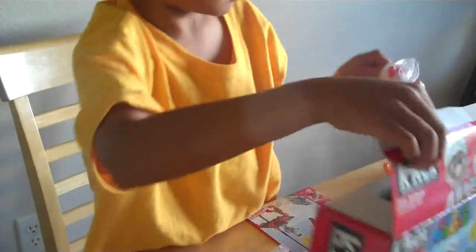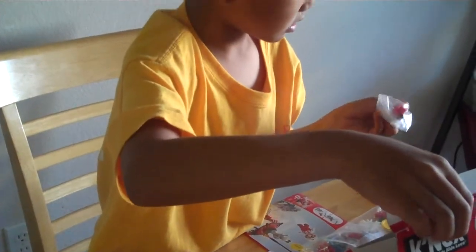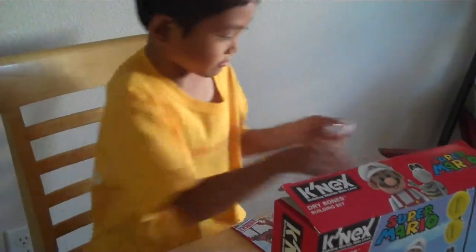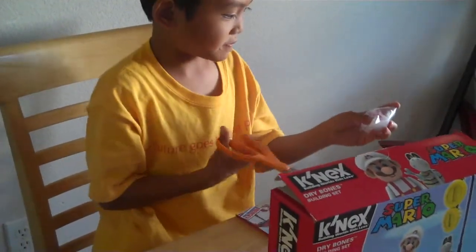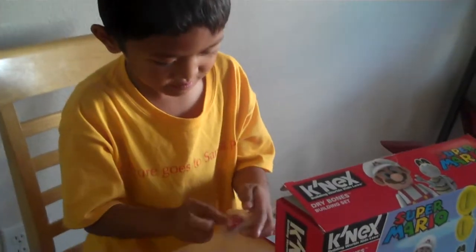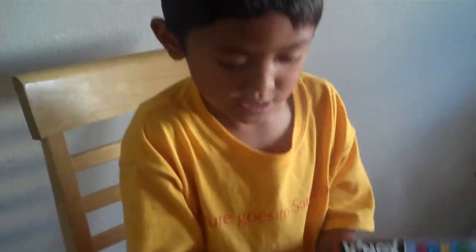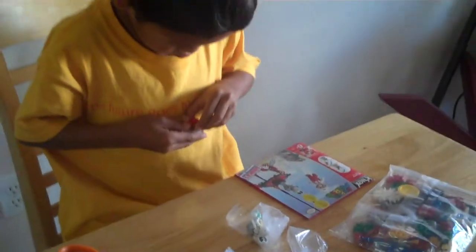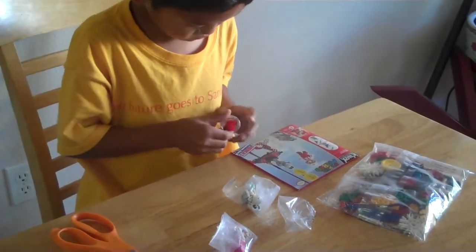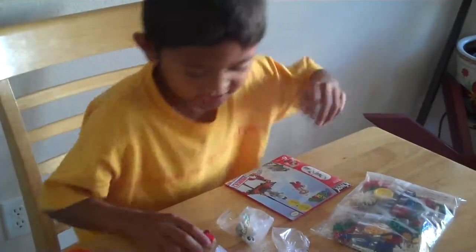We got Fire Mario. It has its own legs. So we're going to open this piece. It's going to be easy. So we will open. I think that's it.